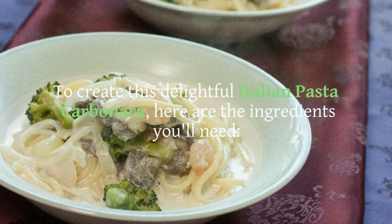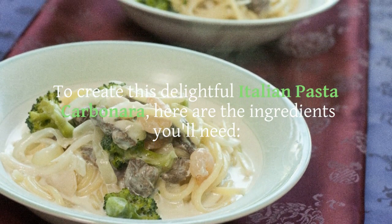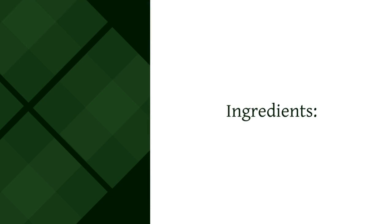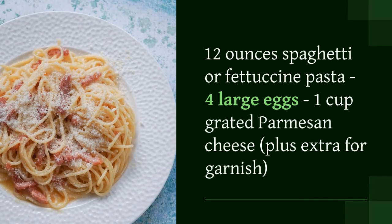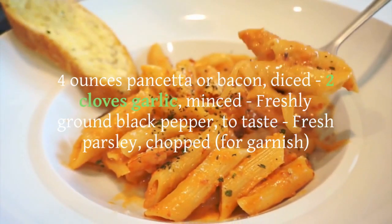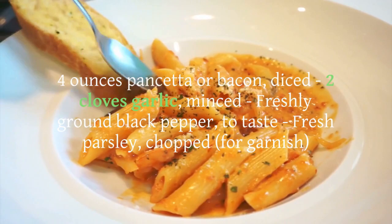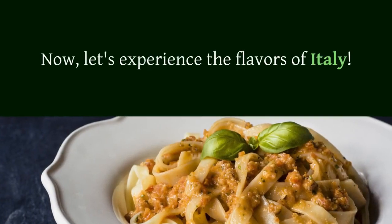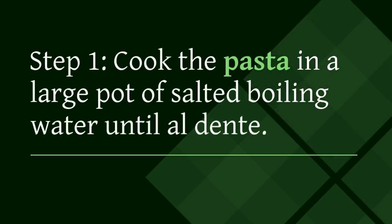To create this delightful Italian pasta carbonara, here are the ingredients you'll need: 12 ounces spaghetti or fettuccine pasta, 4 large eggs, 1 cup grated parmesan cheese plus extra for garnish, 4 ounces pancetta or bacon diced, 2 cloves garlic minced, freshly ground black pepper to taste, and fresh parsley chopped for garnish.